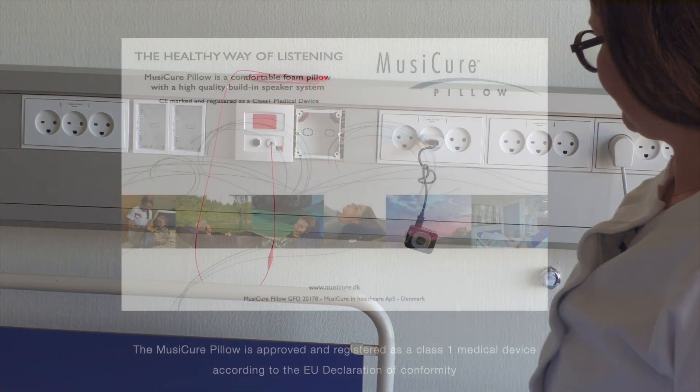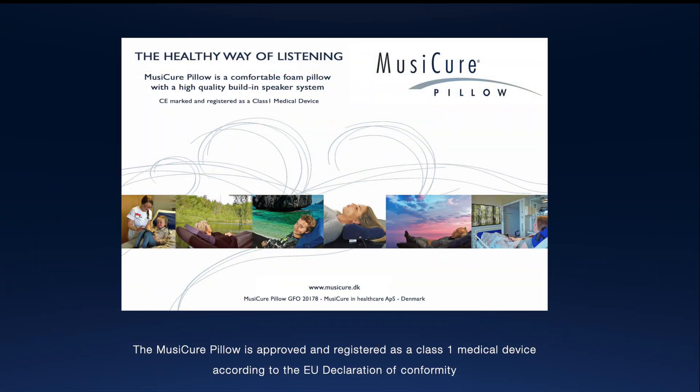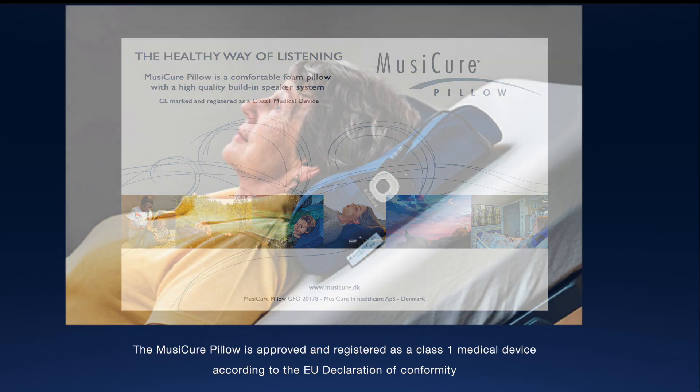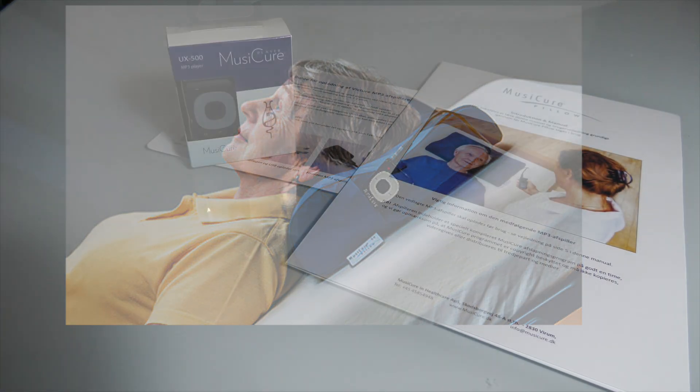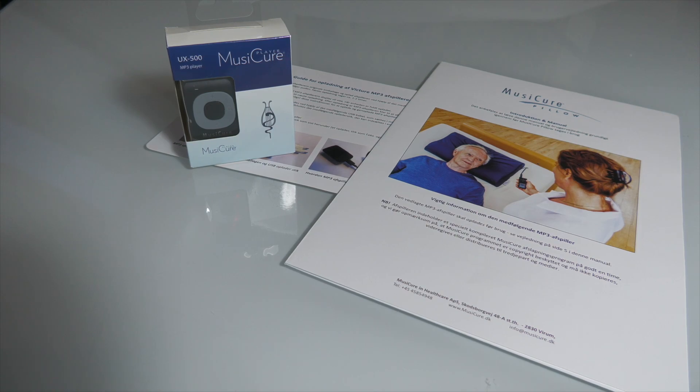The MusiCure pillow is approved and registered as a medical device in class 1, and therefore approved cleaning agents must be used for wiping and disinfection which do not damage or contaminate the pillow's cover. For further cleaning or direct disinfection instructions, the accompanying manual lists several approved agents for cleaning the pillow.